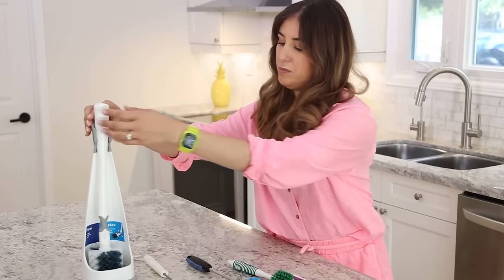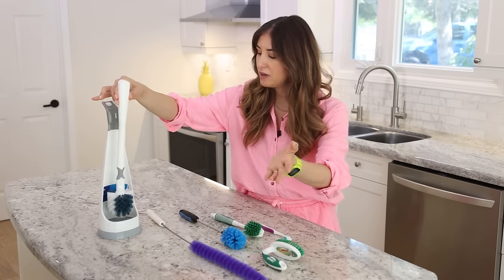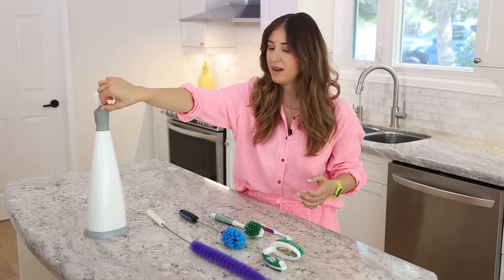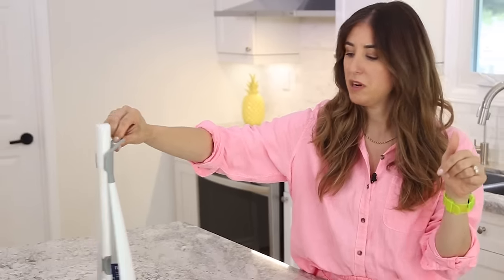The reason I think this one is cool is because it's kind of open-air — it goes back into this little bowl and you can flip it around so no one has to see the toilet bowl brush.